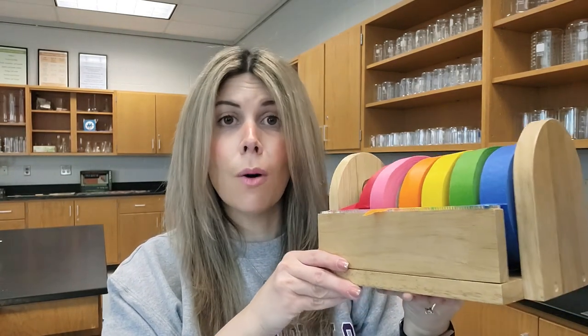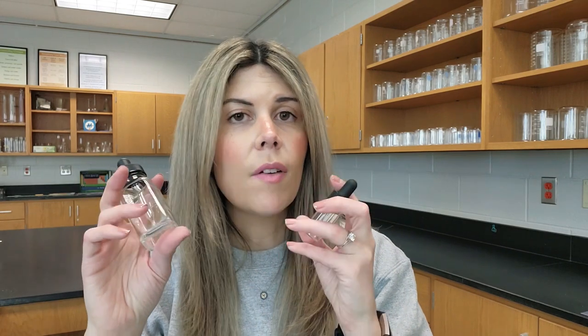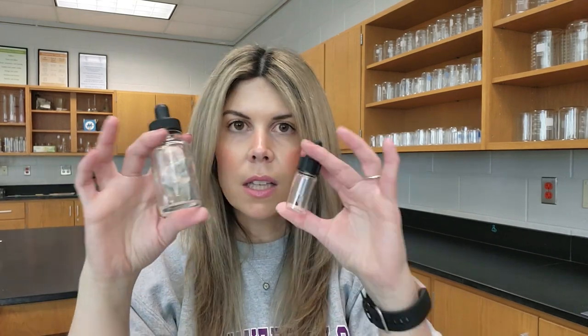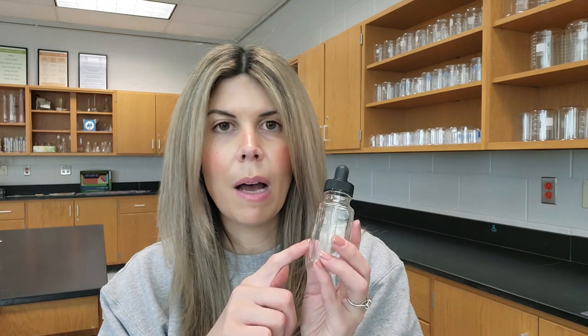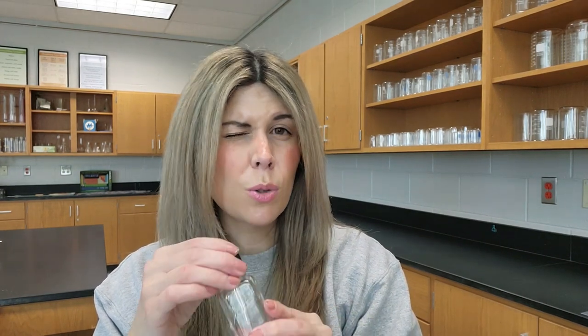Another thing you'll want to have on hand are reagent bottles. I have a lot of different sizes for making solutions, and then I transfer those solutions into dropper bottles. I always have extra dropper bottles on hand — small ones for things I'm adding dropwise, like indicators for a titration, and larger ones for things like a precipitation reaction on a smaller scale. I label them with masking tape, which just keeps everything easy and organized. One thing to watch out for: if you store acids like hydrochloric acid in these bottles, dump them out at the end of the school year because the acid will corrode the rubber and ruin the bottle. Pour them out and start fresh next year.